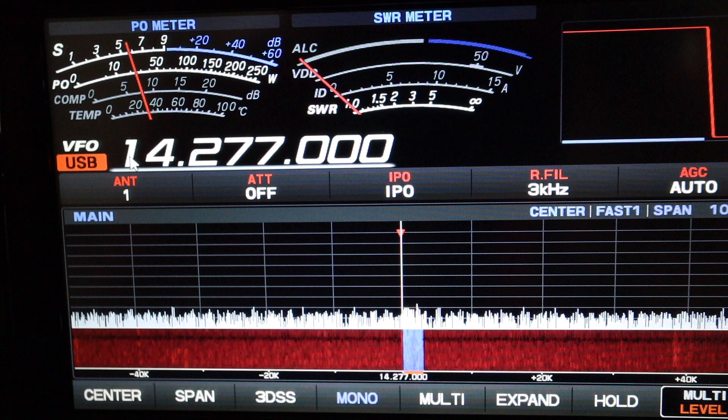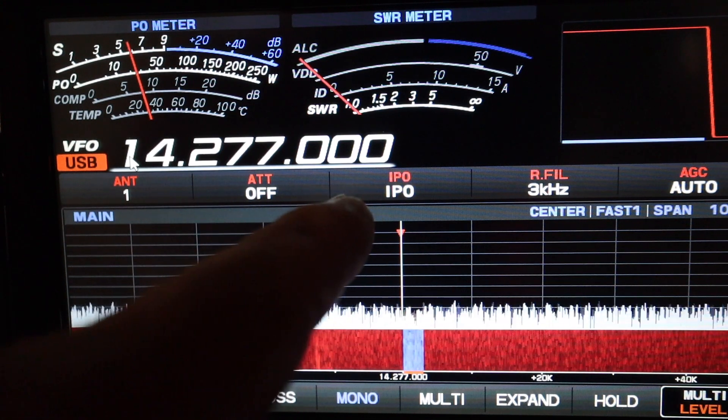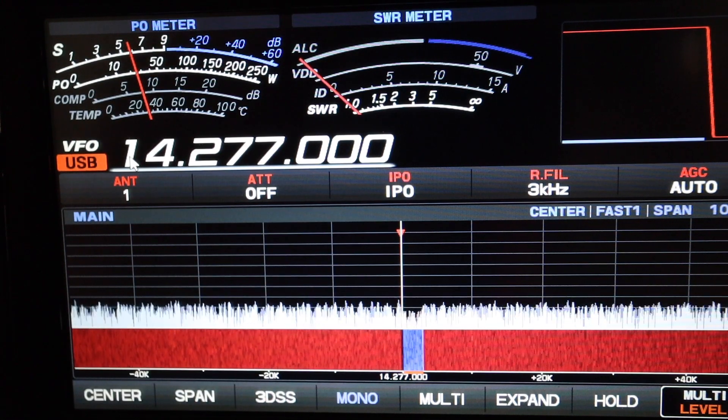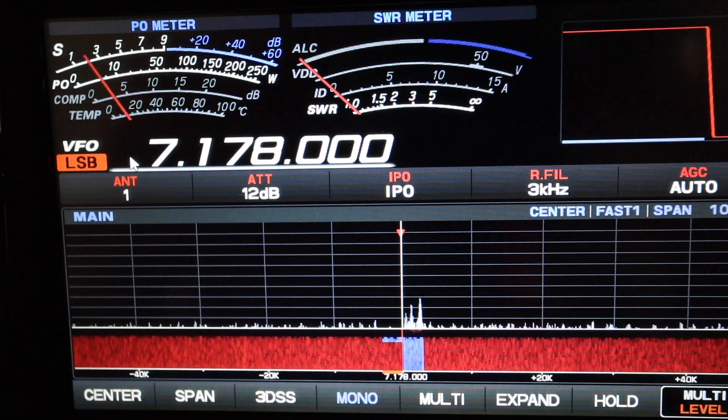What you're looking at here is 14 megahertz, or the 20 meter band. You see all those spikes down there? Those are RF noise or electromagnetic interference, and those are from adjacent power lines or power transformers. That's 20 meters — now let's go down to 40 meters.